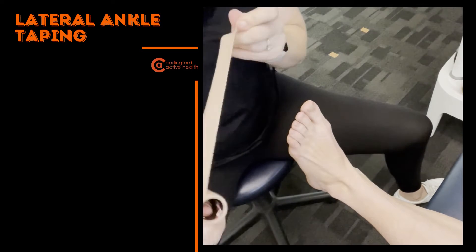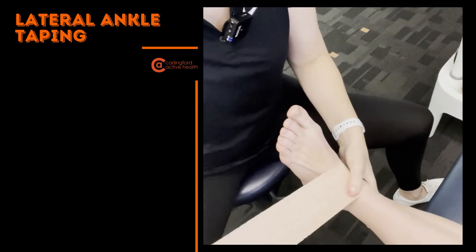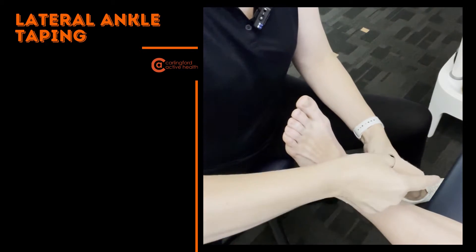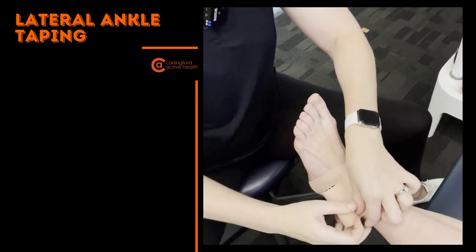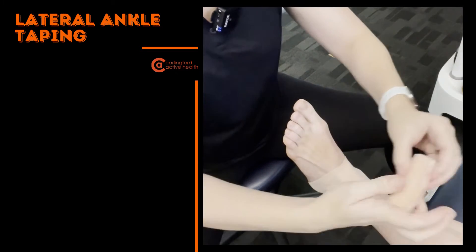If you have access to some stretch tape, pop that stretch tape on — just making sure we cover the area almost like you would when bandaging the ankle. You don't need 75mm like I've got here; 50mm would be absolutely okay, or even something smaller, because we only really want to be covering that part.